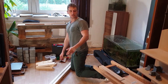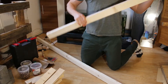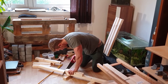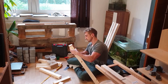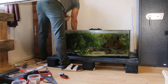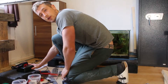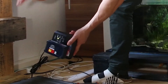First thing we gotta do is saw four 8cm long pieces out of these poles. The battery is empty — well, now we wait. One eternity later... and it's charged.